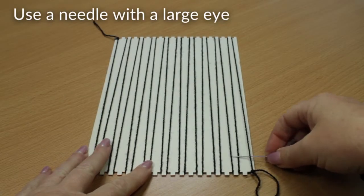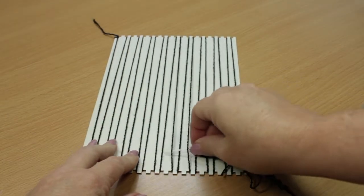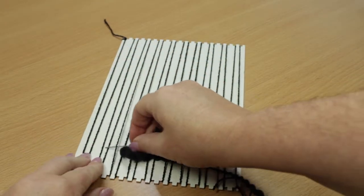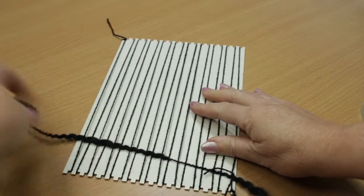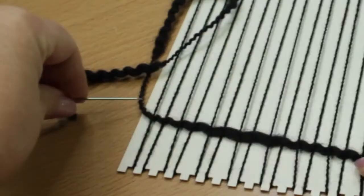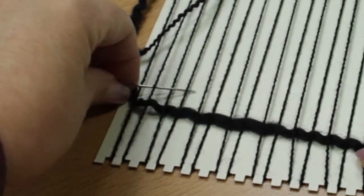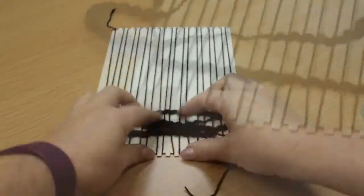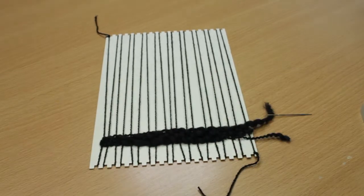You can start weaving from either side of the loom. Just weave the needle in and out of the warp threads, over, under, over, under, until you get to the other side. On the next row, wherever you went under on the previous row, you'll need to go over. Just keep doing this until you run out of thread. Compact the threads down, and then change to another thread.